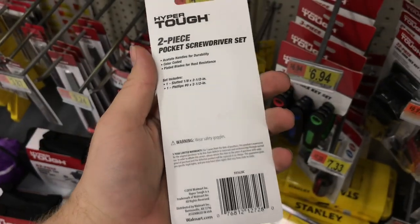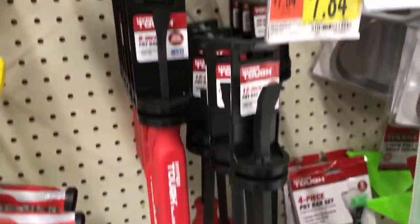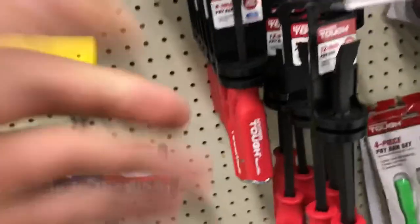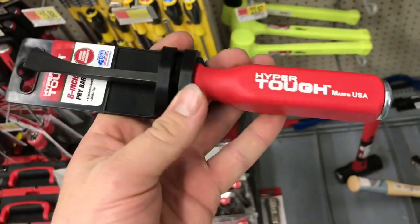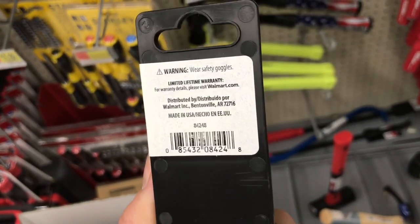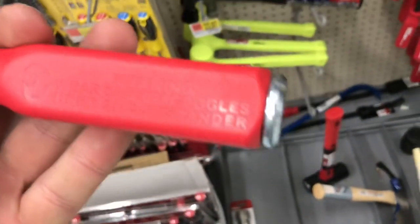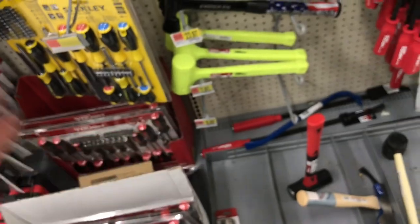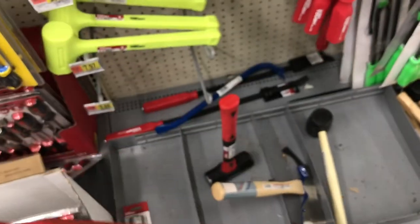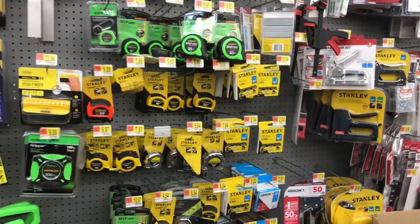I would say the pocket screwdrivers are made by Western Forge, but I can't guarantee that because it says 'assembled in the US' rather than 'made in the US.' Then there are these pry bars that really caught my attention — made in the USA pry bars at Walmart under the Hyper Tough brand. We have an 8-inch for $6.84 with a steel cap at the end for beating on, a 12-inch for $7.84, and a 25-inch for $8.84. If these turn out to be any good, that's a fantastic buy for a made-in-the-US tool.